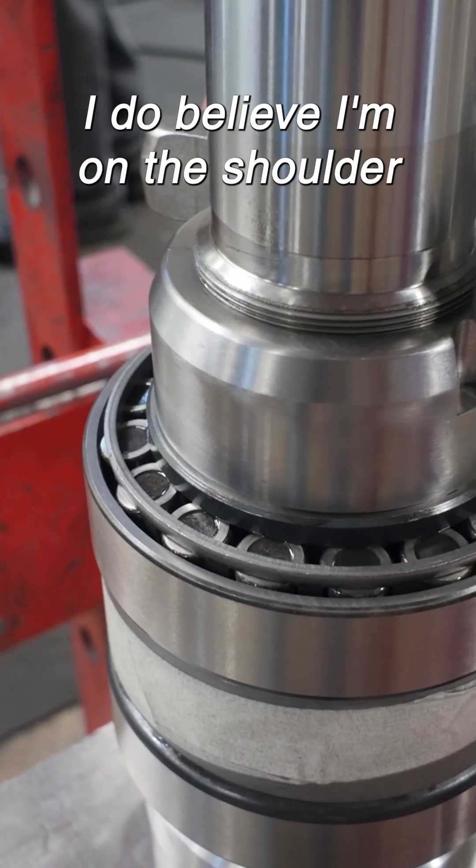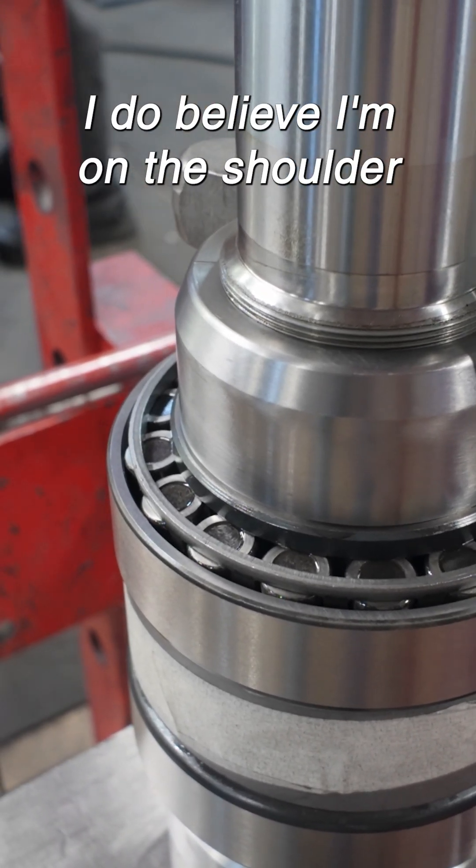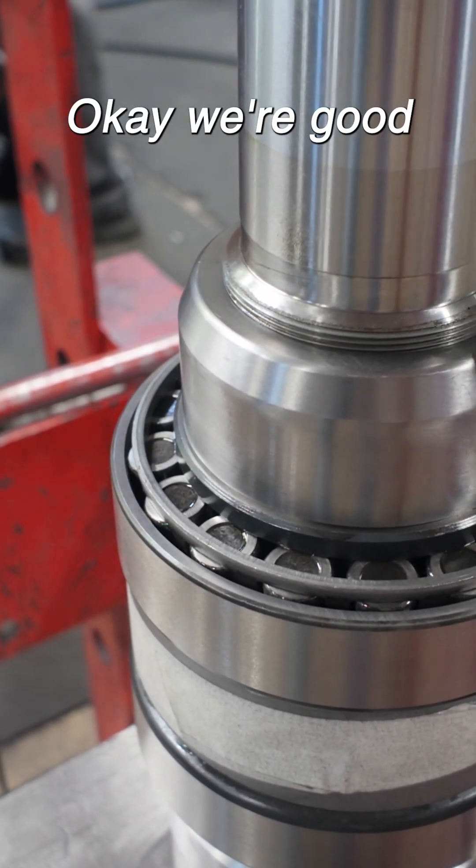Okay, let's check. I do believe I'm on the shoulder. Yes, it is. Okay, we're good — shoulder tension.